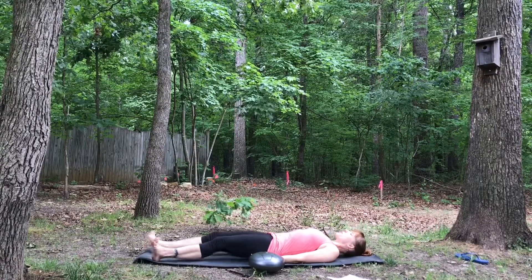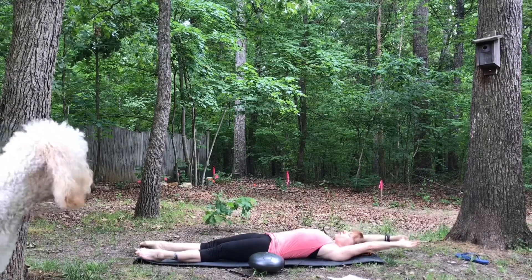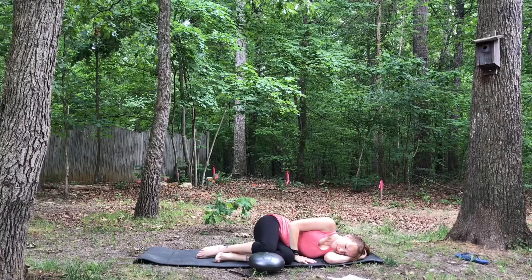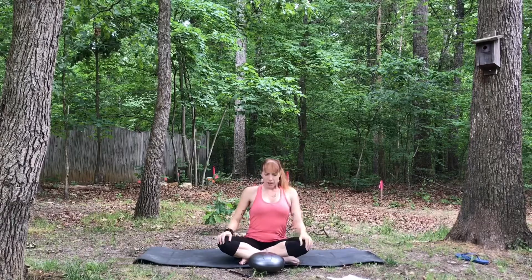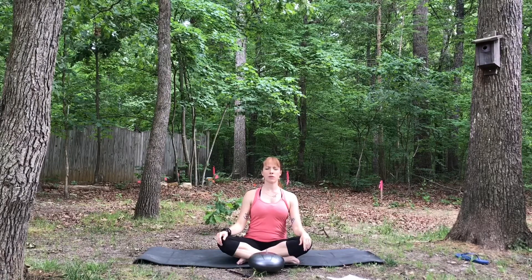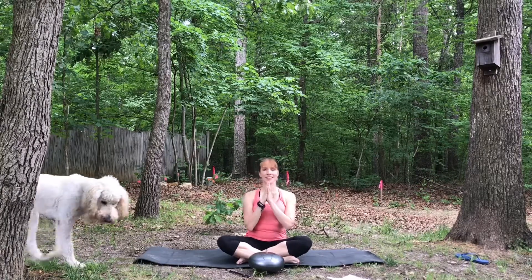If you'd like to stay in savasana a little longer, you can just pause this video and stay as long as you'd like. Otherwise, let's begin to wake up the body, making some small movements with fingers and toes, maybe some rotations — ankles and wrists. Just reach out long for a full body stretch and come over to one side in the fetal position. When you're ready, use your hand to press yourself back up into your comfortable seat at the center of your mat. Bring your hands down to your knees, let's do one more quick scan of the body — notice how it feels now as opposed to how it felt at the beginning of practice today. Thank yourself for taking some time out of your busy day to do some yoga and something that's good for you. Bring your hands to heart center in prayer and open your eyes. The light in me honors the light in you — namaste.